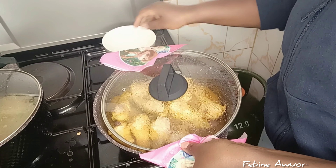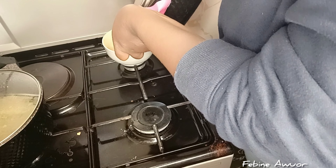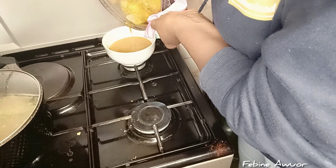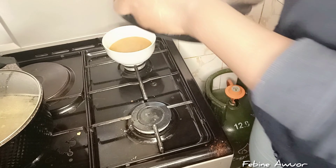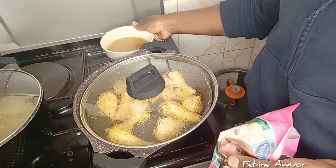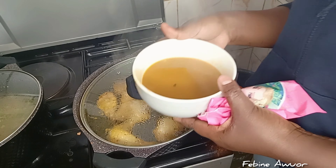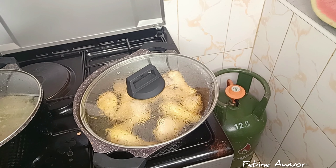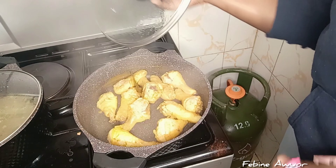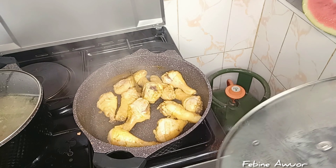Now that it has boiled, I'm removing the broth. I didn't want it to cook too much because when it cooks a lot, it tends to be too tender — and this chicken is already soft. I'm saving this water; I might use it later for soup, or if I want to cook rice.